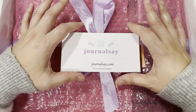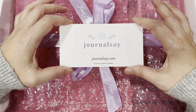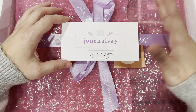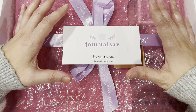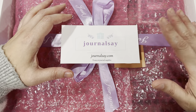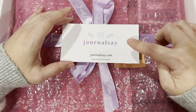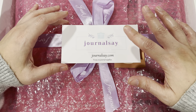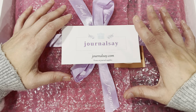Hi guys, happy Monday! Today we're going through a haul from journalsay.com. They reached out to me asking if I wanted to do a collab and sent me a box of their items — mainly journal and scrapbook supplies. The packaging is cute. It ships directly from China and takes about two and a half weeks, but the prices are great.